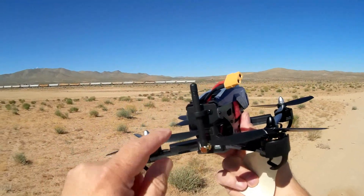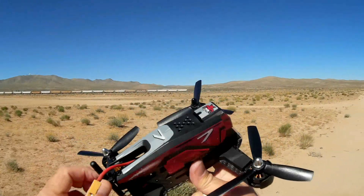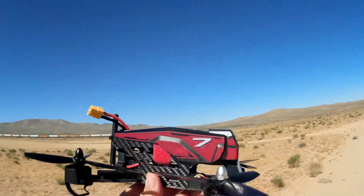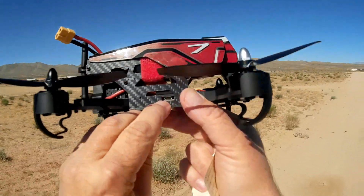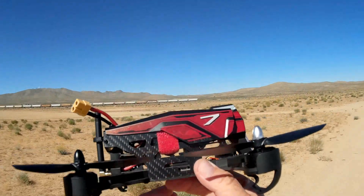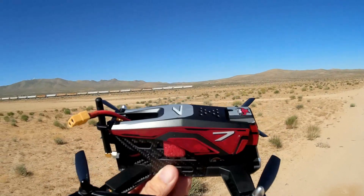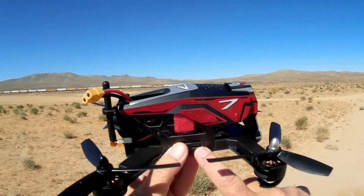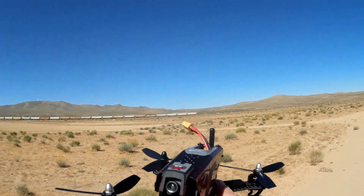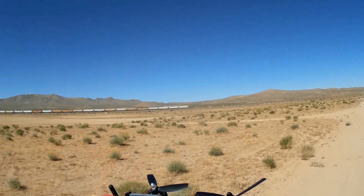Normally you see circular polarized cloverleaf antennas on racers because of the yanking and banking. I don't know how much the monopole is going to affect FPV performance — we'll find out today. One thing I do notice is it has a connector to hold the antenna in place so it won't get in the way of the props. Other racers with this type of antenna can have them get in the way during a crash, but this one holds it securely out of the way.